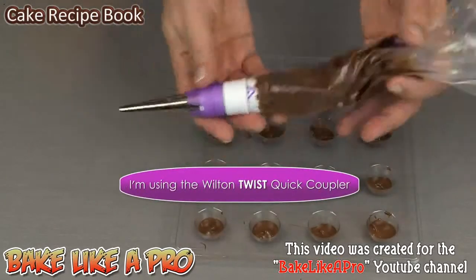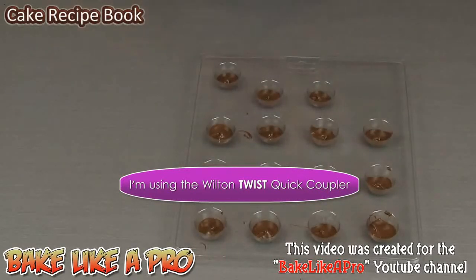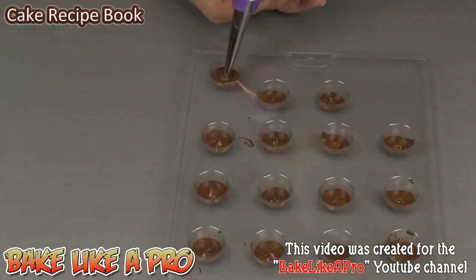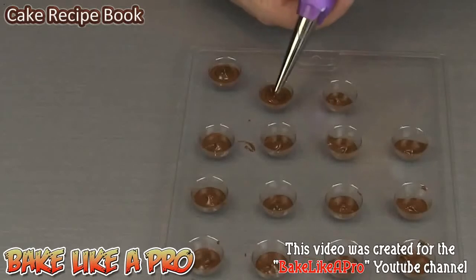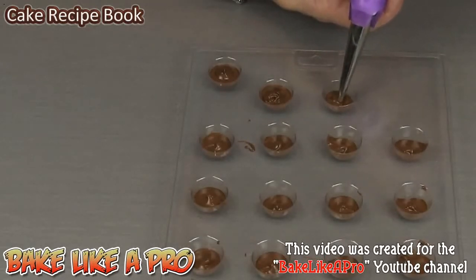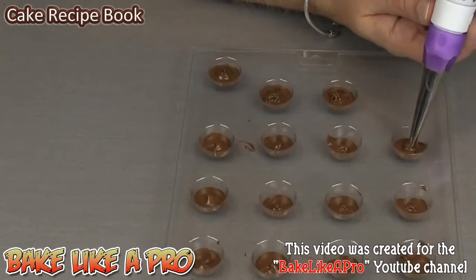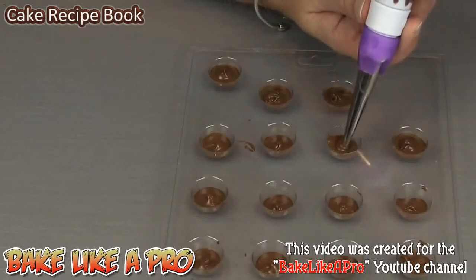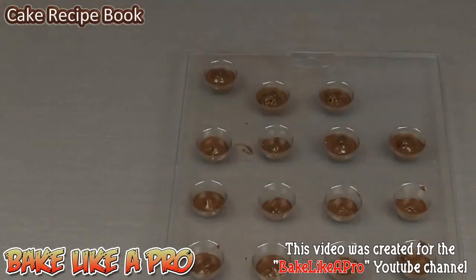Now I'm ready to go with my piping bag. I have a very small tip on here and this is going to make it super easy to fill all the cavities. So I'm going to get right down into the middle and give a little bit of a squeeze. Perfect. You can actually see the Nutella is displacing that chocolate. The Nutella is actually thicker than the milk chocolate, so it's keeping its shape and staying away from the chocolate — you can see it's not mixing together. As I push the piping bag, it's pushing that chocolate down and up around the sides, and that's exactly what we want.